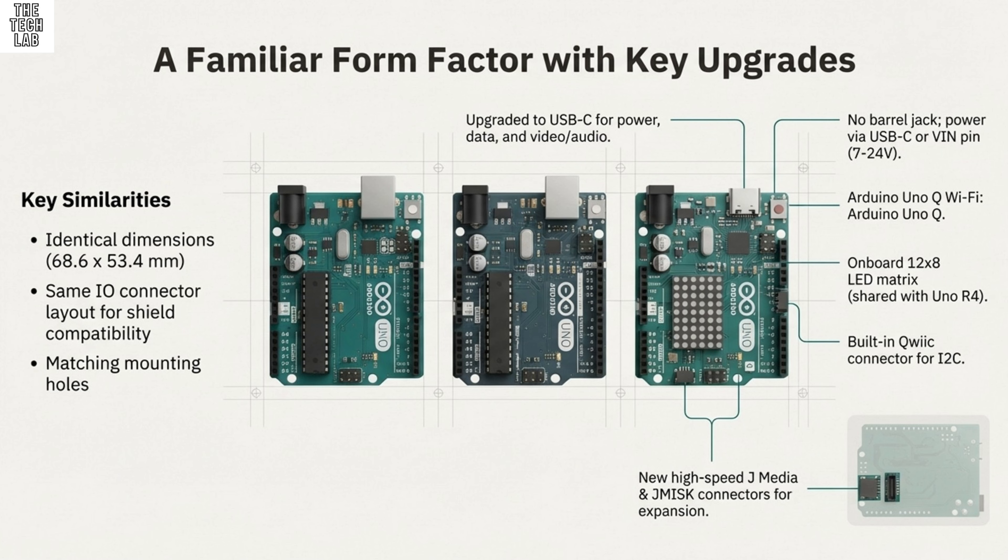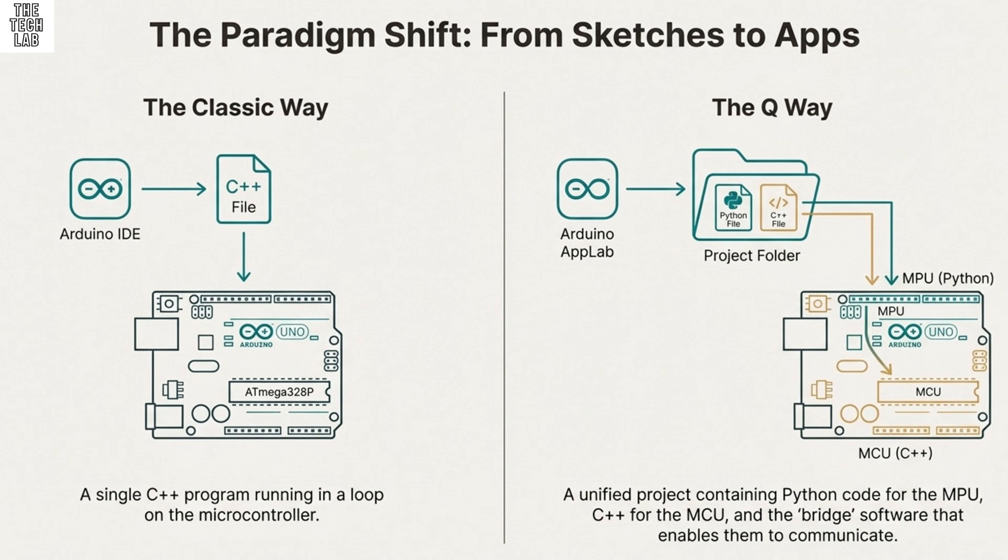When we say hybrid, we don't just mean one chip doing twice the work. We're talking about two completely distinct brains operating independently — that's the key. It's two processors, two operating systems, and two programming environments, all designed to talk to each other seamlessly. The power is separated across two different disciplines: raw computing on one side and real-time control on the other.